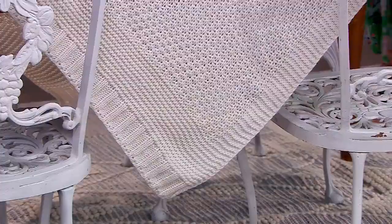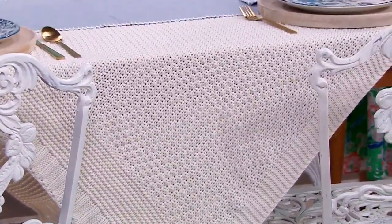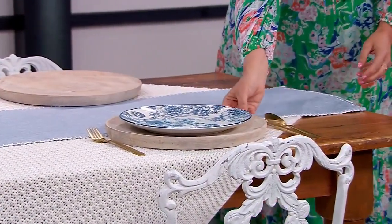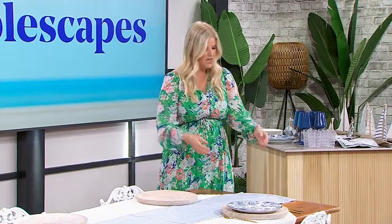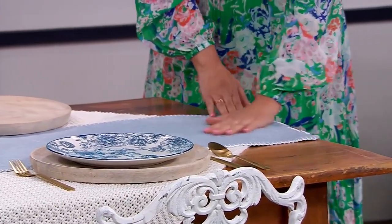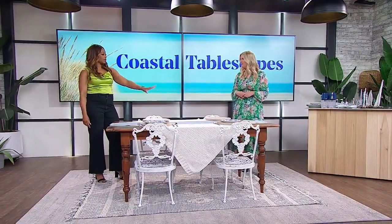For tablecloths, they can be really expensive and hard to find the right size. So I did something a little different — I found this really cozy knit blanket. It feels like a cable knit sweater almost. I layered that on a diagonal, and then layered on top of it this chambré look runner. It adds that coastal soft blue and light denim, which really sets a casual look.